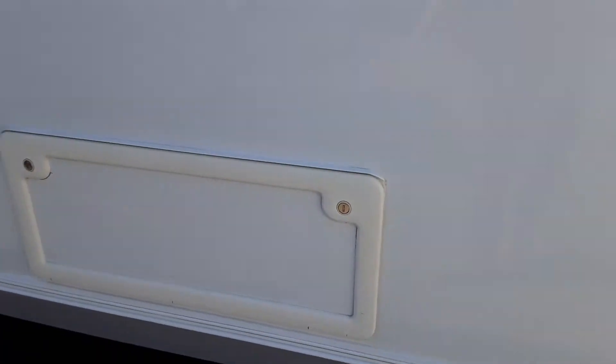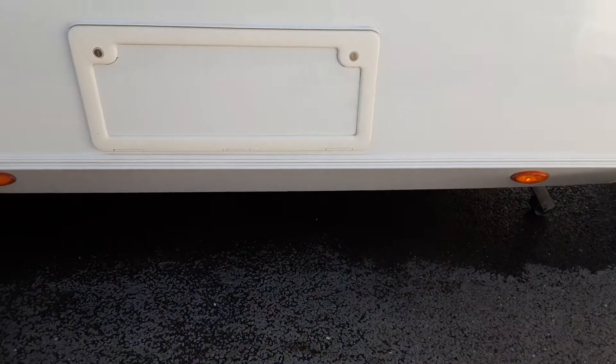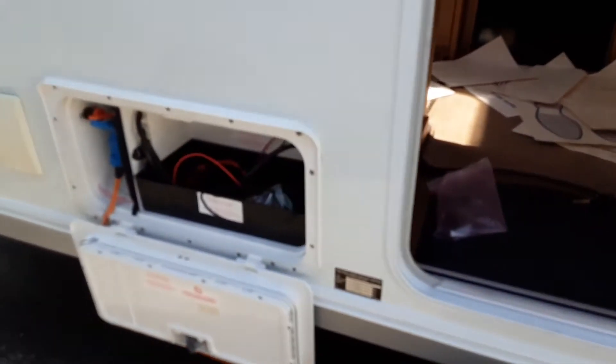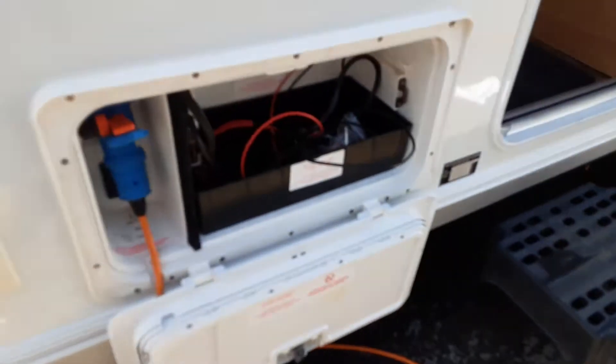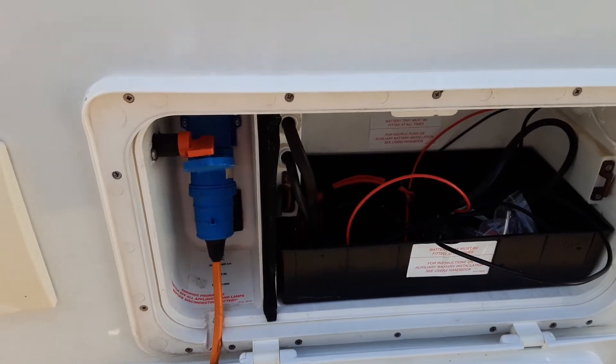Going to the other side — there's your storage locker for this side of the van, again to access the storage underneath the rear single bed. Going further down the side we've got the battery box. We'll put a battery in there just to demonstrate the motor mover. And then you've got your mains power lead coming to the side of the caravan, and the red power switch at the top is for the motor mover itself.